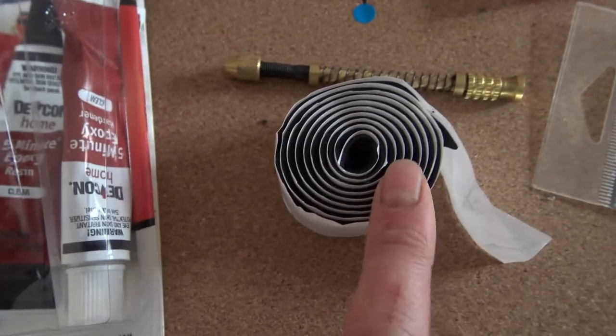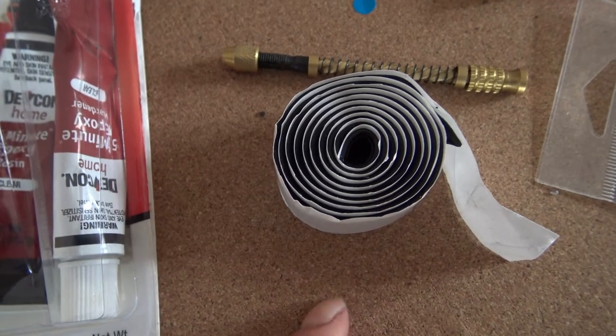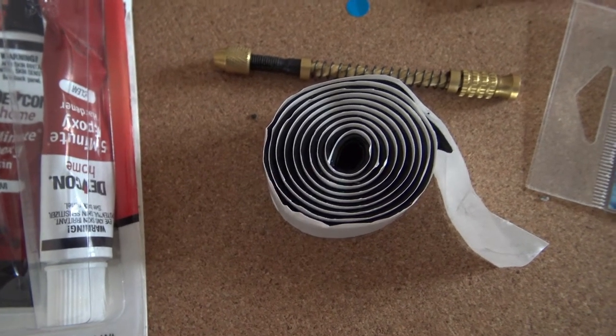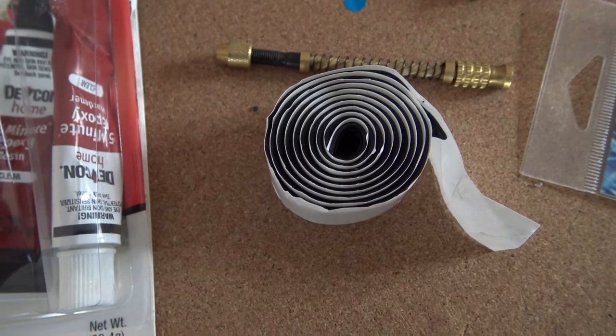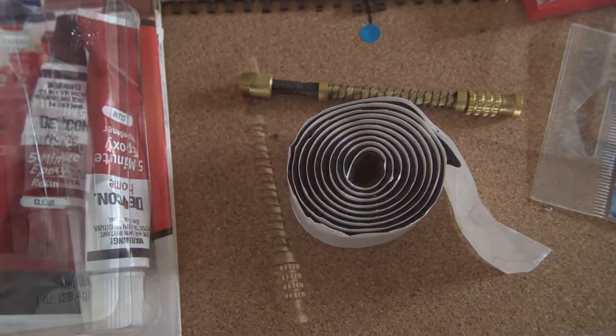The other option is black tack. Same principle — just put a little bit around, obviously leaving your gaps so the air can get out from the smoke unit heater.